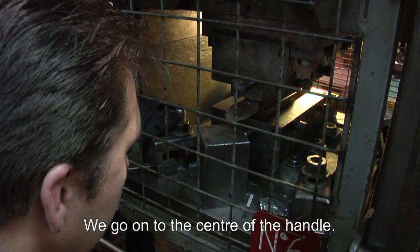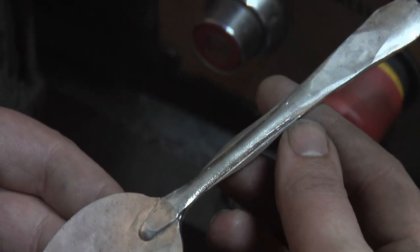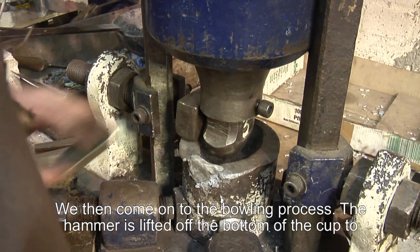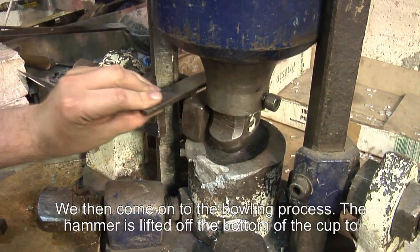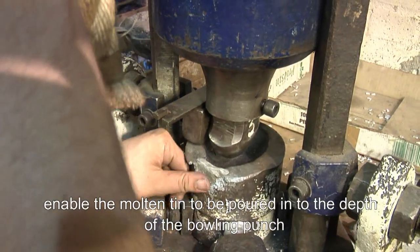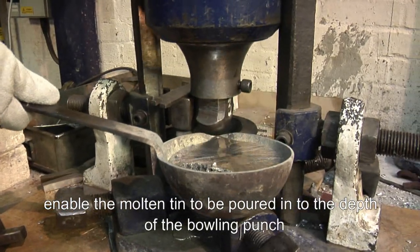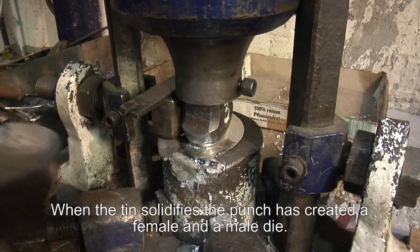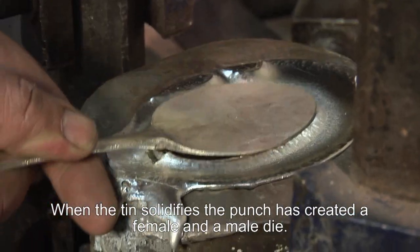We go on to the shank or the centre of the handle. We then come on to the bowling process. The hammer is lifted off the bottom of the cup so you can pour the molten tin into the cup up to the depth required with the bowling punch. When the tin solidifies, the bowling punch has created a female and a male die.